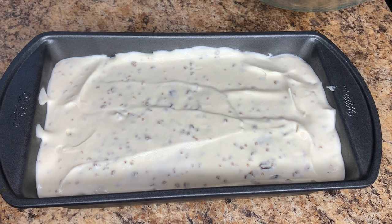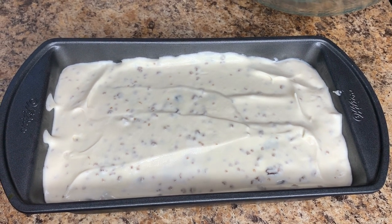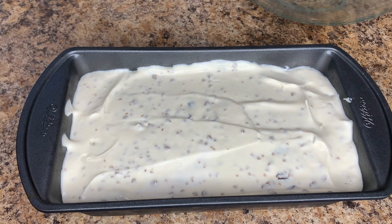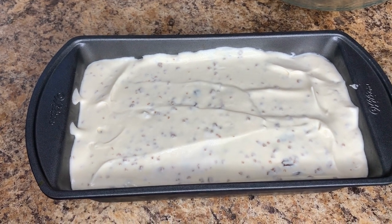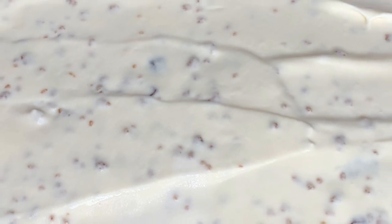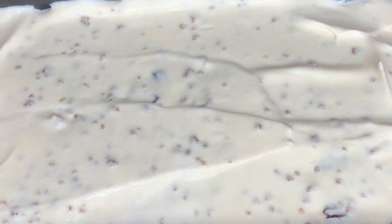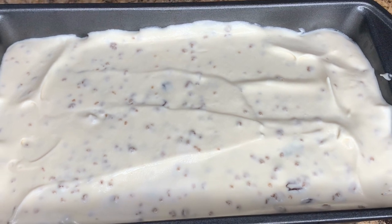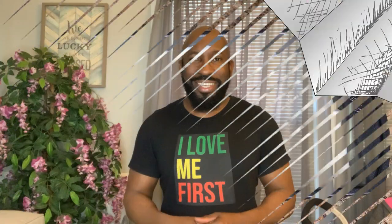I've emptied the contents into the pan that I'm going to place in the freezer. Simply empty the mixture into whatever container you'll be using, flatten it out as best you can, then cover it with foil or cling wrap. Put it in the freezer for about six hours — most times I leave mine overnight to get the best results. And there you have it: rum raisin grape nut ice cream, made easy.